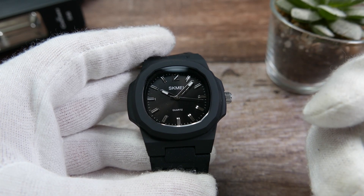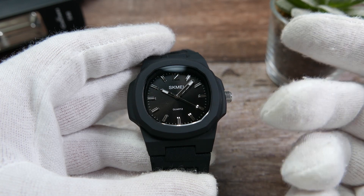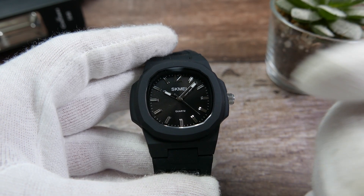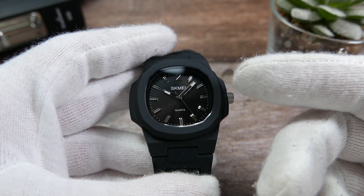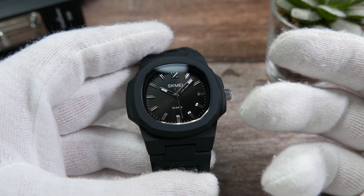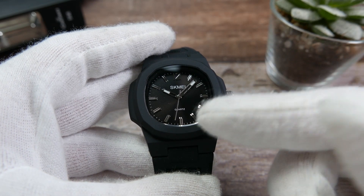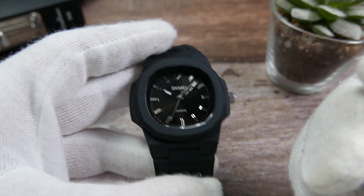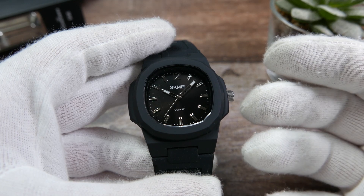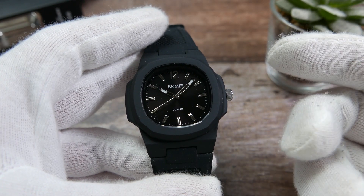Don't expect too much for your $12. It looks surprisingly good, although cheap upon close inspection. This could be a nice everyday beater watch that wouldn't hurt too much if and when it is destroyed, or it would make a great present to give a child. Indeed, this one is going to go to my 4-year-old boy.